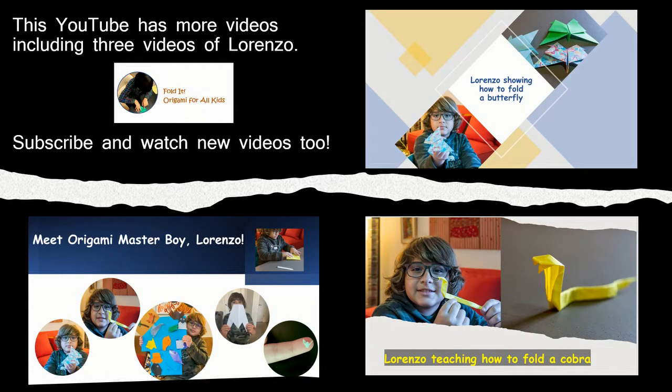Isn't it amazing how Lorenzo folded a thresher shark? This YouTube channel, Folded Origami for All Kids, has more videos including three videos of Lorenzo. Subscribe and watch new videos in the future too. Goodbye!